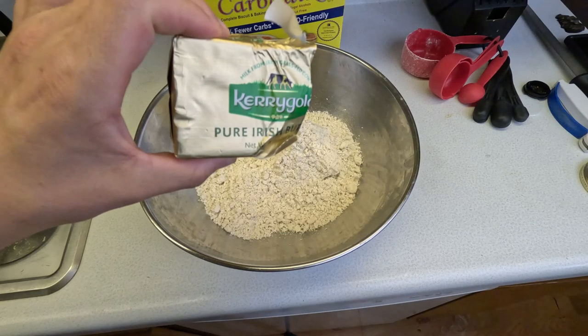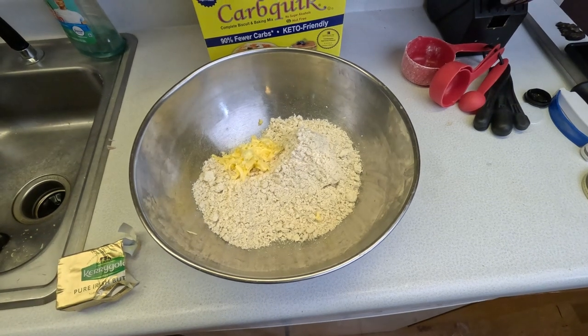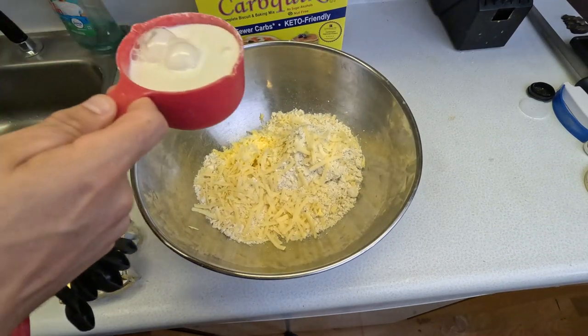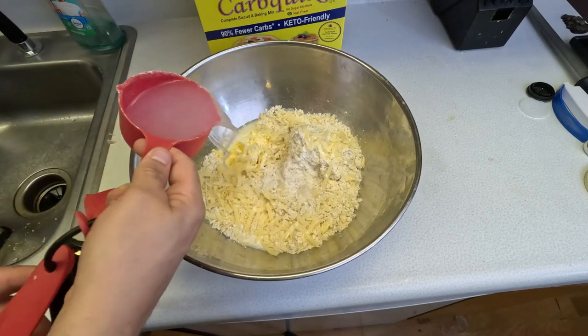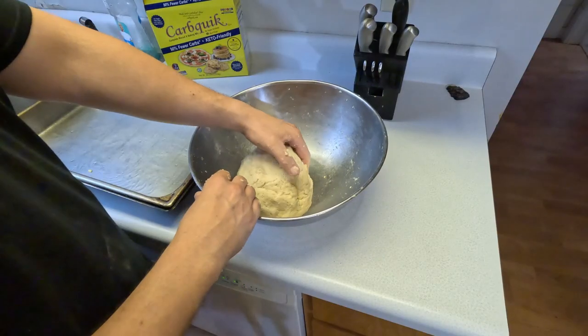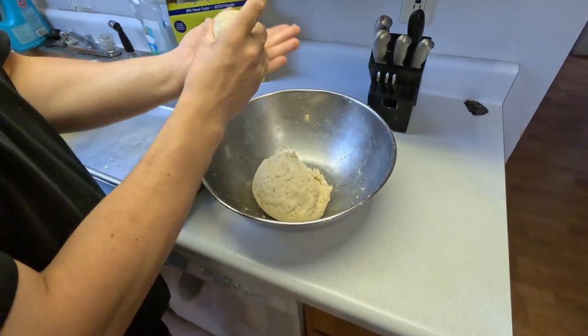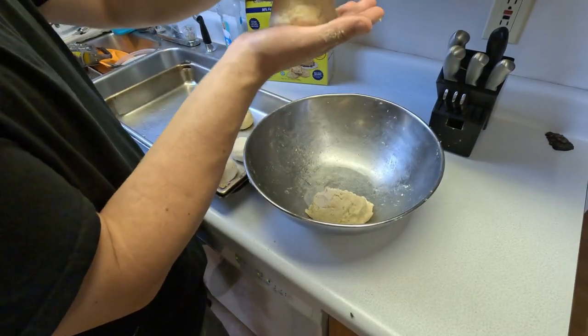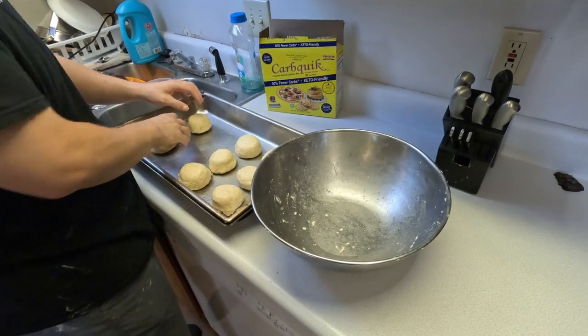Moving on, we're gonna make some cheddar herb biscuits with a product we've just recently came across — it's called Carb Quick. It's a lower-carb flour. The box says it's keto friendly, although it's probably not the best choice for strict keto, but it gets the job done. We're mostly following the recipe on the box — on the back there's recipes for pizza, waffles, and biscuits. We're using some of that Kerrygold aged cheddar. It is fantastic — if you haven't had a chance to try it, definitely pick some up. Our Walmart carries it as well as Safeway, and it's like four or five dollars for a smaller block but well worth the money. Normally you wouldn't egg wash biscuits, but I went ahead and did that, and they came out looking quite beautiful.